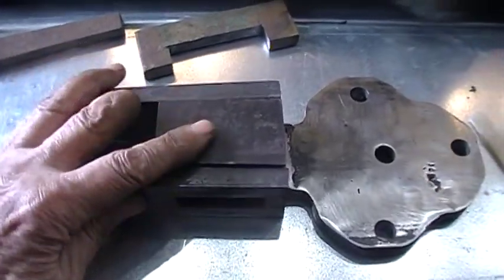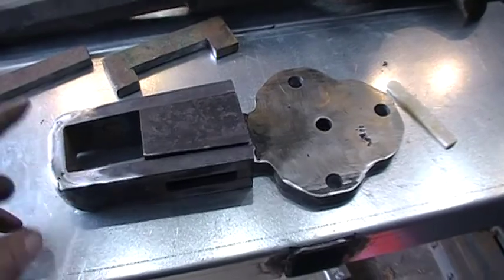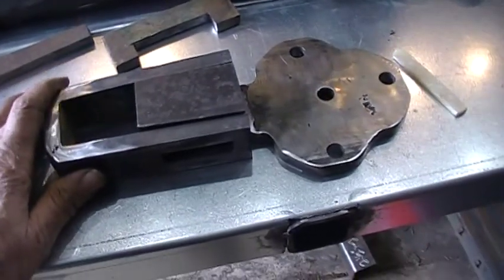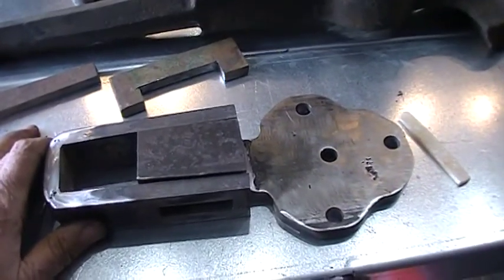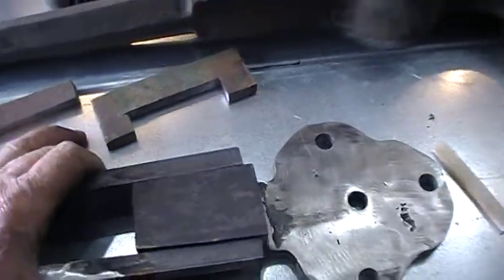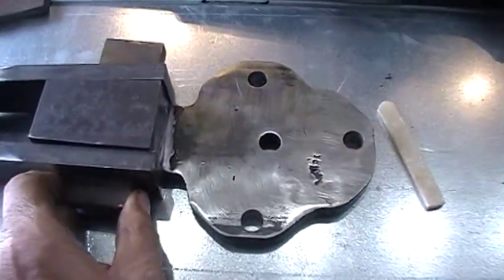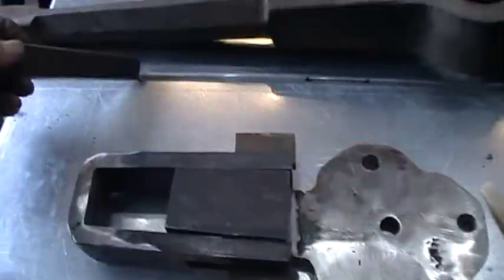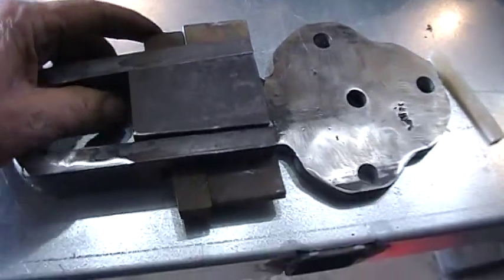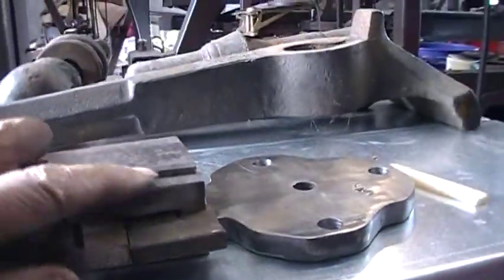Now this one actually fits tighter on the vise than the other one does — the one where I used the 20-gauge spacer. You do need a little clearance to make things easier. This one worked out all right — I had to do a little workaround; it's kind of tapered. But when you put the wedge in and hammer it in, everything gets really tight.